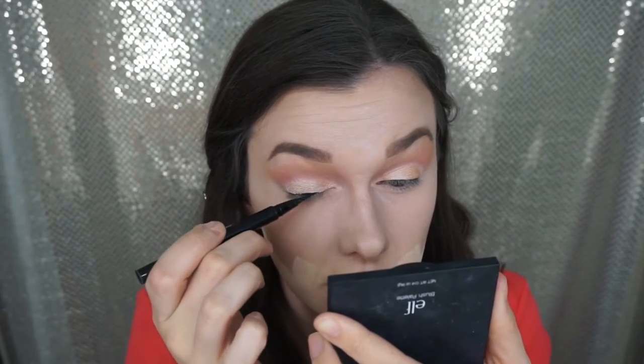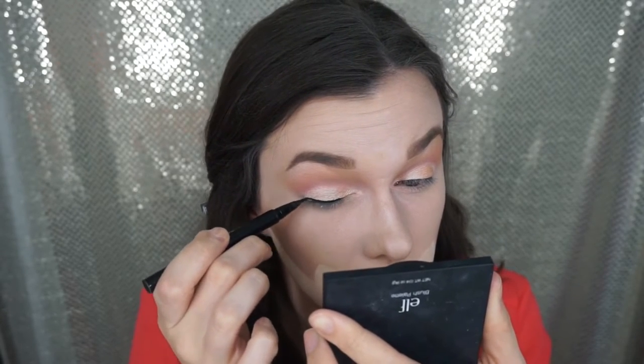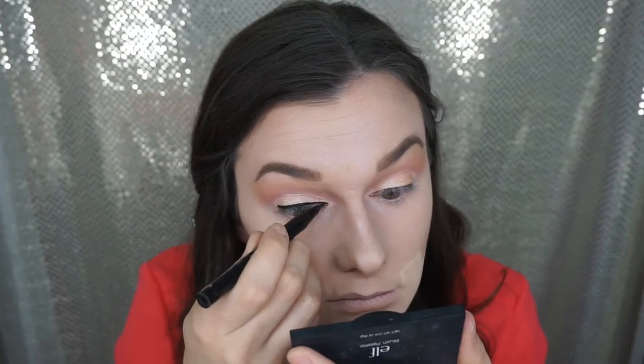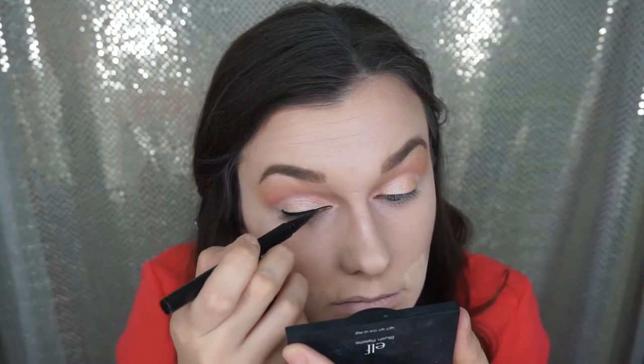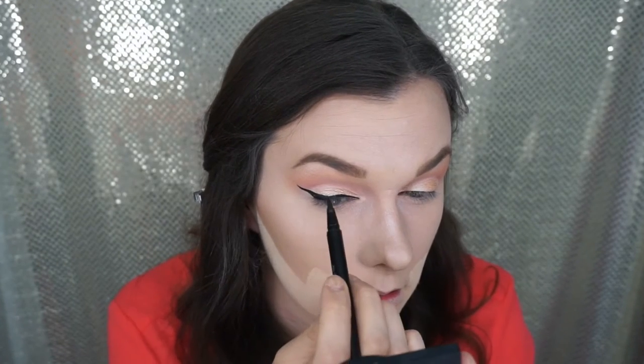Now I'm giving myself a typical wing line with the Stila All Day waterproof liner. This is my favorite, favorite eyeliner brush — it gives you the most beautiful sharp wing line ever and it's only $20. I know it's $20, but this thing has lasted me for over a year, so go out and buy it. It's amazing.